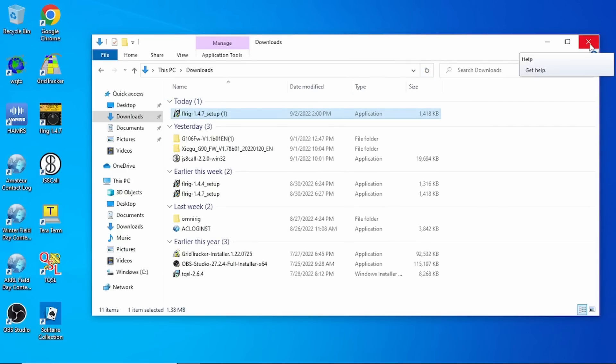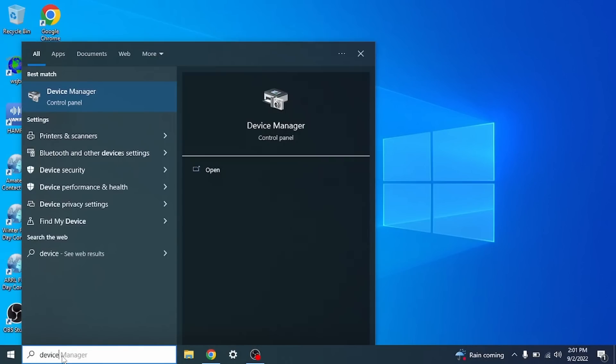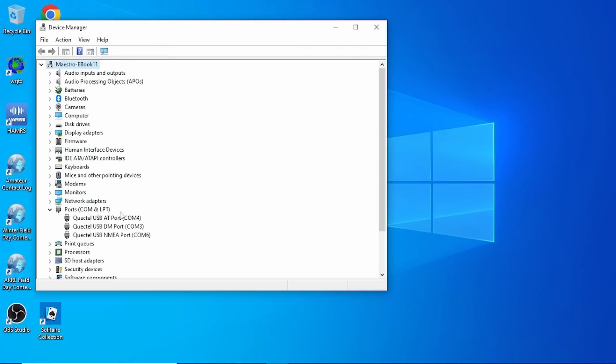Next, turn on the G90 and plug in the USB. We need to find out which COM port it is, so go to Device Manager, scroll down to Ports (COM & LPT), and look for 'Silicon Labs USB to UART Bridge.' For me it's COM 11. If you unplug the USB it'll disappear, so if you don't know which COM port it is, unplug it, find the missing one, then plug it back in and it'll come back. Now we know we're on COM 11.